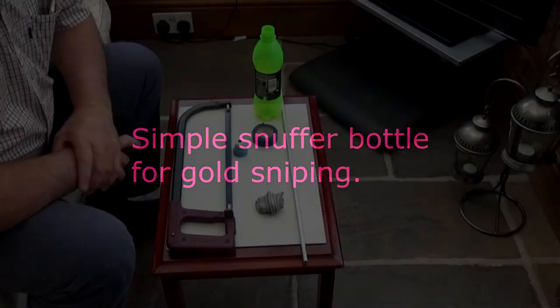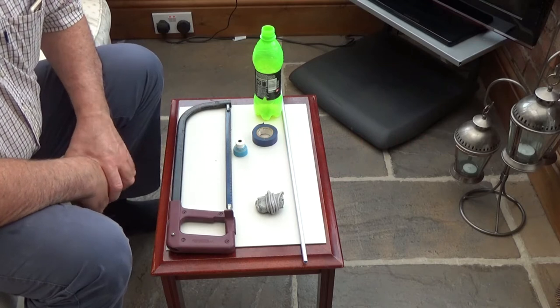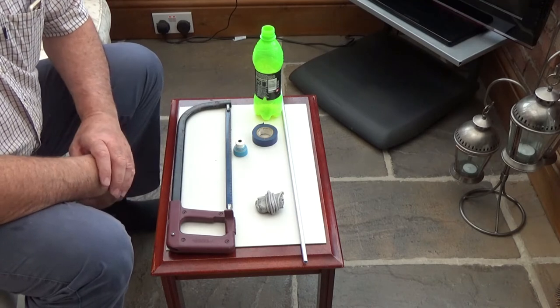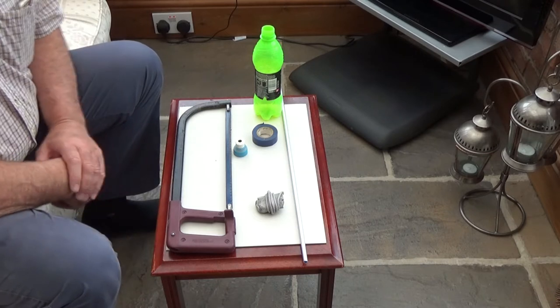Hello, today I am going to make a simple snuffer bottle for when you go gold sniping — the art of putting the dry suit on and getting in the river and having a look on the bedrock for gold that may be lying loose on there or hiding in the cracks in the bedrock.